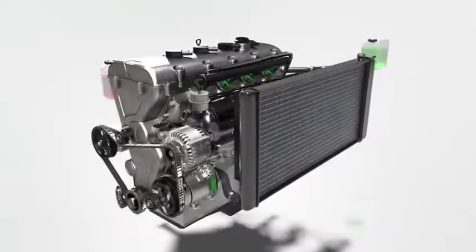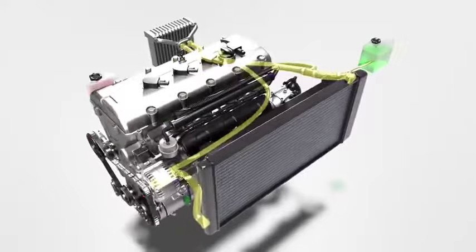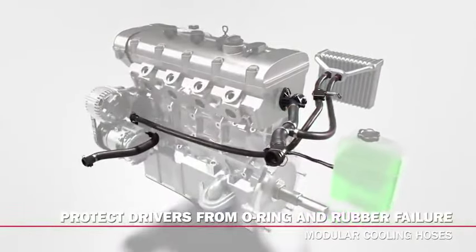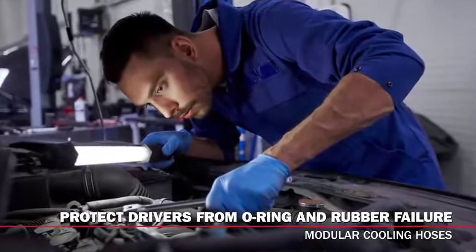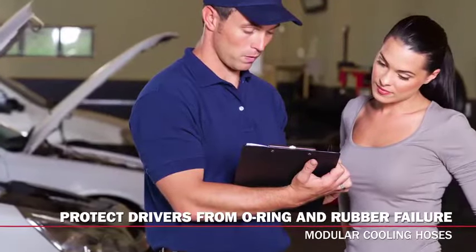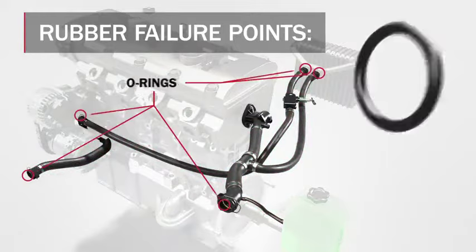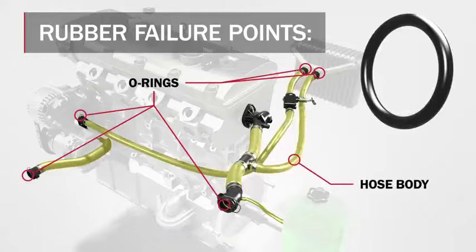In this series on modular cooling hoses, we'll show you why coolant hoses are no longer simple pieces of rubber and not a common failure point is no longer accurate. This video will discuss the failure points associated with rubber on modular coolant hoses, including both the O-rings found in quick connectors and the general degradation of rubber on the hose itself.